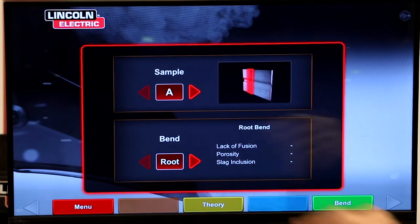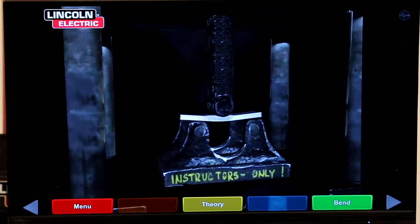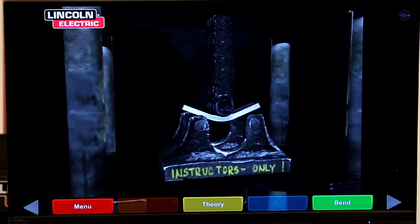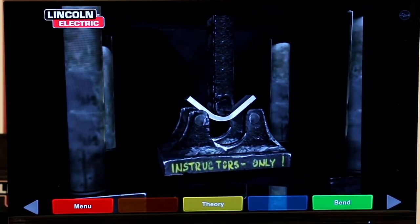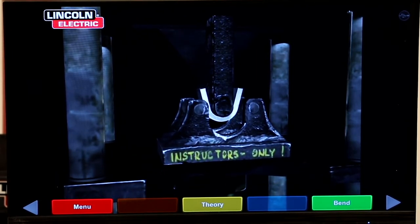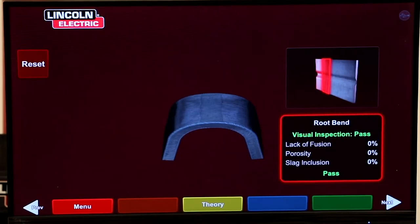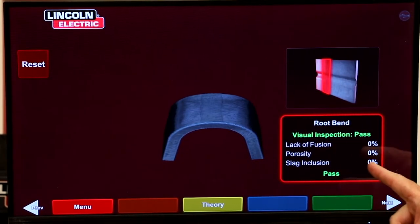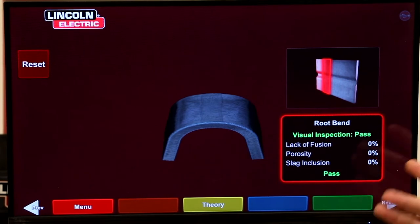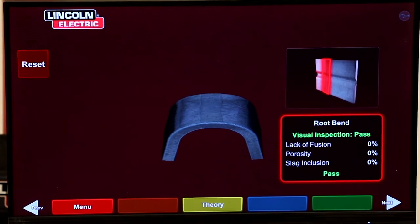Here's position A on the root bend. We'll go ahead and bend — it looks just like a regular bender in the shop. Let's see how we did. We didn't see any problems, no discontinuities. The laser screen showed no discontinuities, and therefore it passed the bend test.